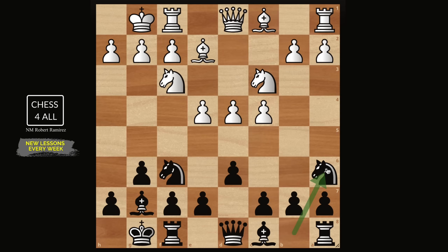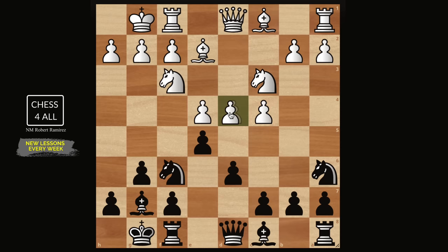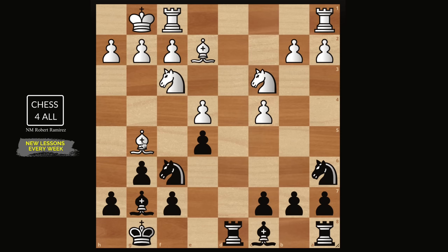After knight h6, when they castle, then we do e5. If they choose the exchange variation and trade queens, we know if they take on e5 we have the discovered attack on the knight. And if they do bishop g5 after trading queens, you can just do h6, bishop takes, bishop takes — this move is not that dangerous because the knight on h6 is already protecting c7. So you could just go back, even king g7, and the knight is protecting c7. This makes the exchange variation way simpler.